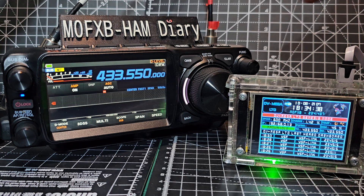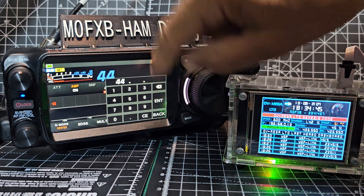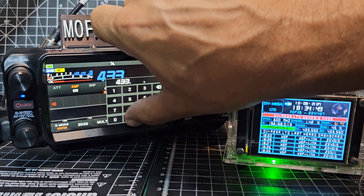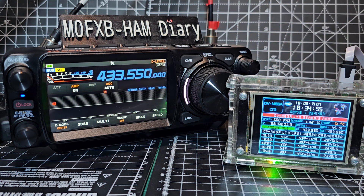To enter the frequency, just tap the zeros and type in 4, 3, 3. This is on my hotspot. You set the frequency on your hotspot and then press enter. Then we need to go into C4FM mode.